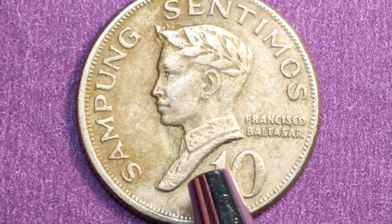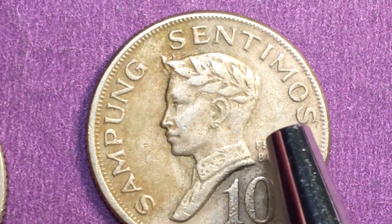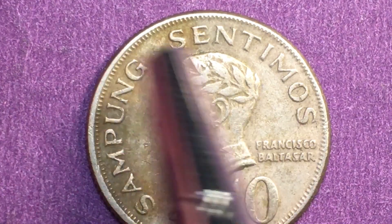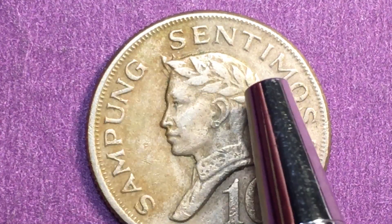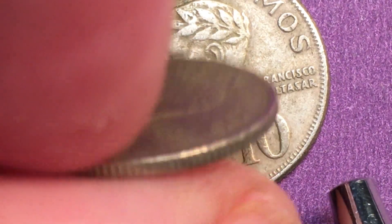If we flip this one over, we'll also see that Francisco Baltazar is wearing a high-collared shirt. He was a poet, and that's why he has this kind of laureate or laurel headdress on here.